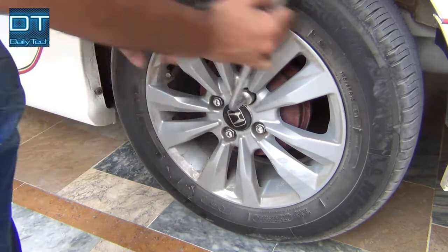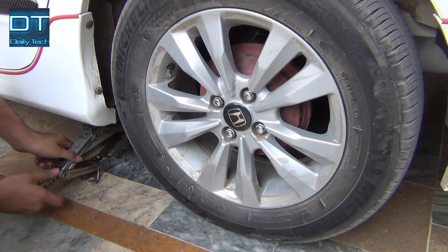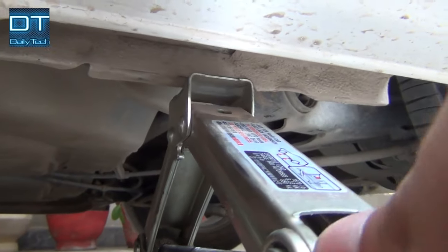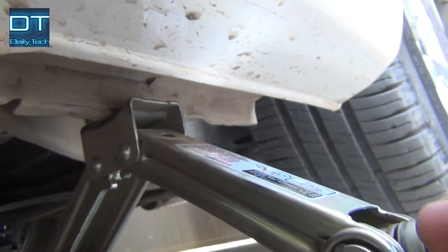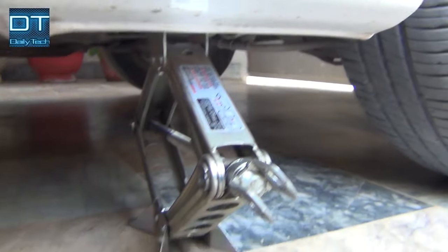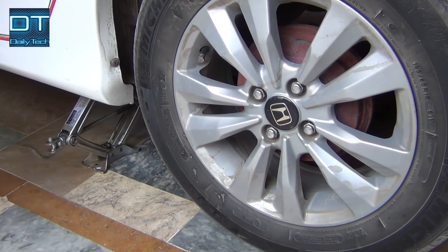First, loosen all the bolts and make sure your handbrake is down or you won't be able to remove the drum. After loosening up all four bolts, bring the scissor jack and carefully jack up the vehicle on the jacking point. Now lift up the car high enough so you can remove the tire.